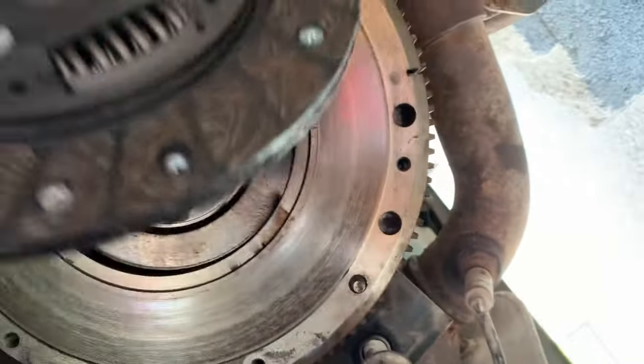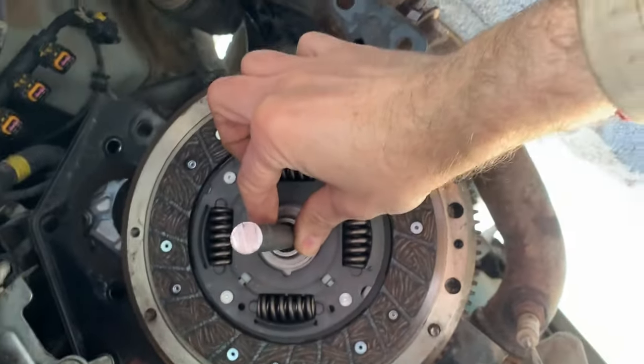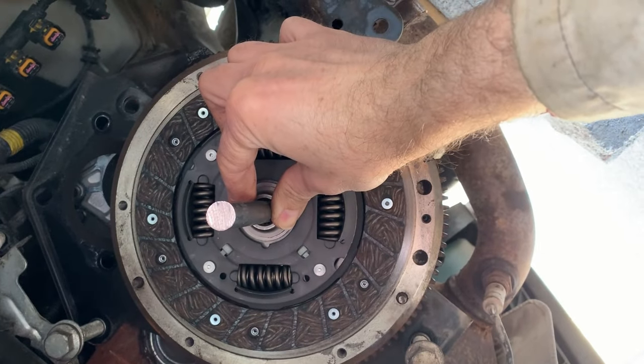Donc montage du disque — voilà, là le disque est centré. On amène le mécanisme par-dessus et on visse.